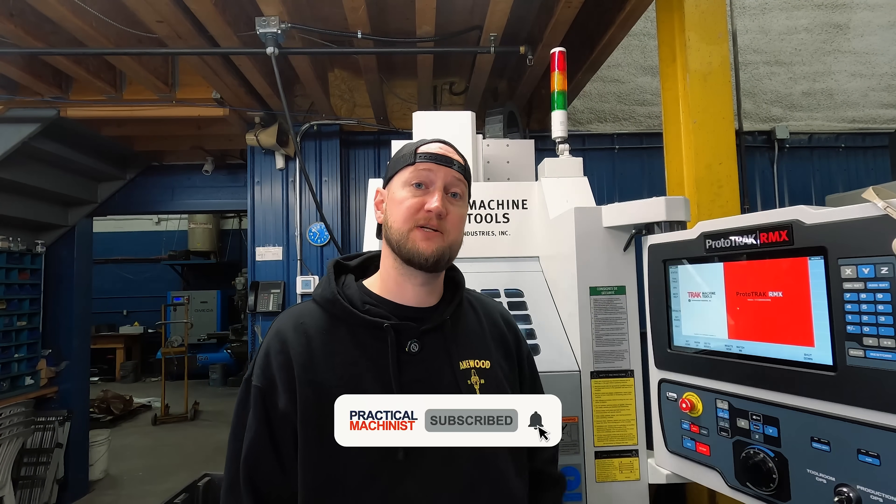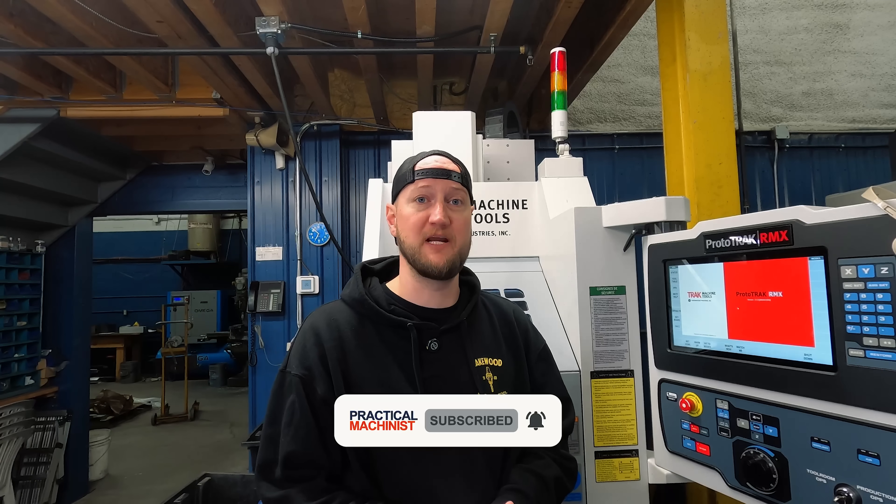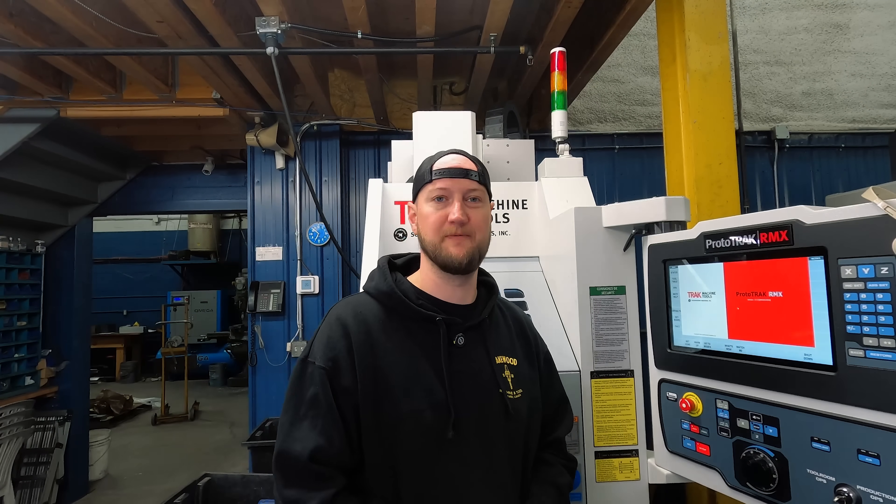But before we do, make sure you like, subscribe, and turn on notifications below to make sure you never miss a video. Let's get into it.